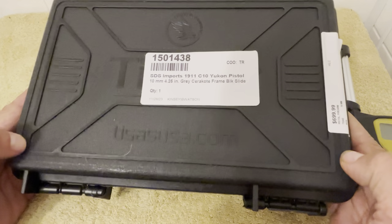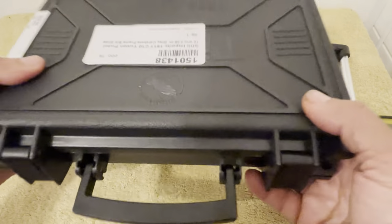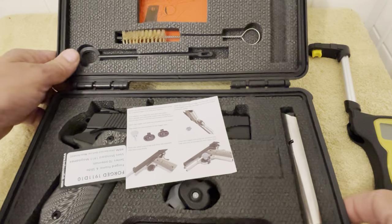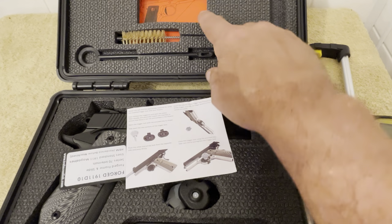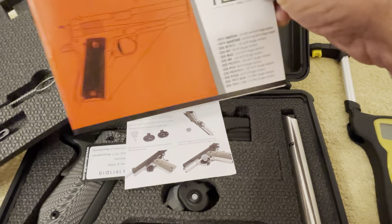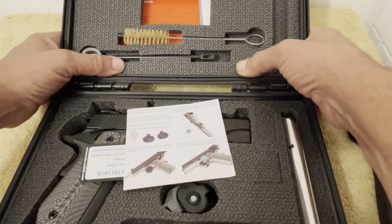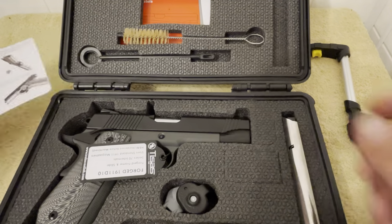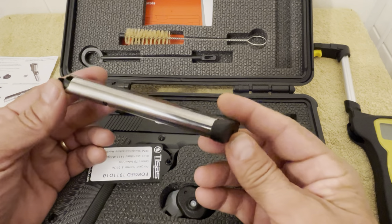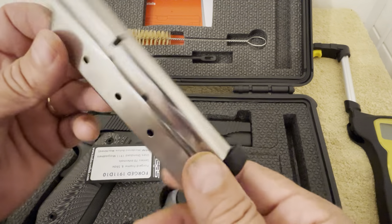As we've seen in the unboxings on these, they come in a nice hard case — real nice boxes. Every one of them that I've got comes with a little cleaning kit and the owner's manual. The three new ones I have purchased will make eight in my collection. They also come with two nice mags. This Yukon does. Most of them come with Mecgar mags, but this particular one does not have a name on it. It looks like a well-made mag and it does come with two.